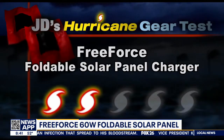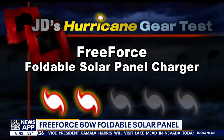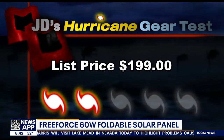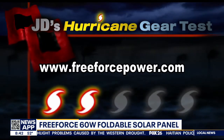I give this foldable solar panel charger a cat two out of five on my hurricane kit priority scale. It really needs to be paired with a Free Force ultralight portable power station. The list price is $199. I've got more information on my Facebook page — I'm at John Dawson Fox 26.